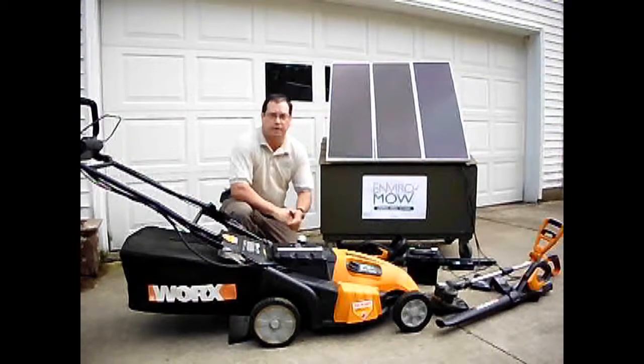Hi, I'm Rick Dilliard, owner and operator of EnviroMow. Our motto is: the sun makes your grass grow, we use the sun to EnviroMow.